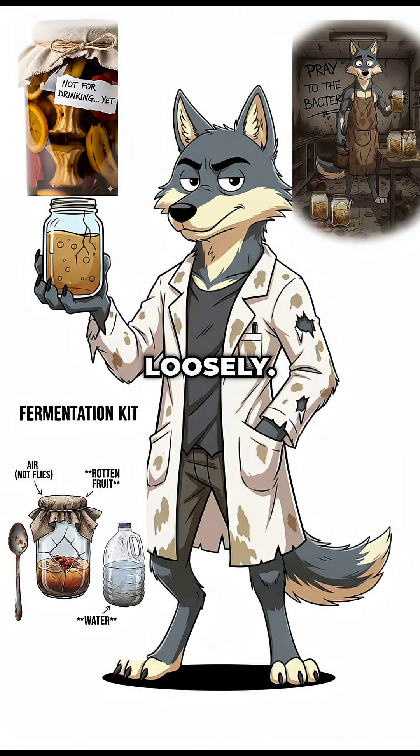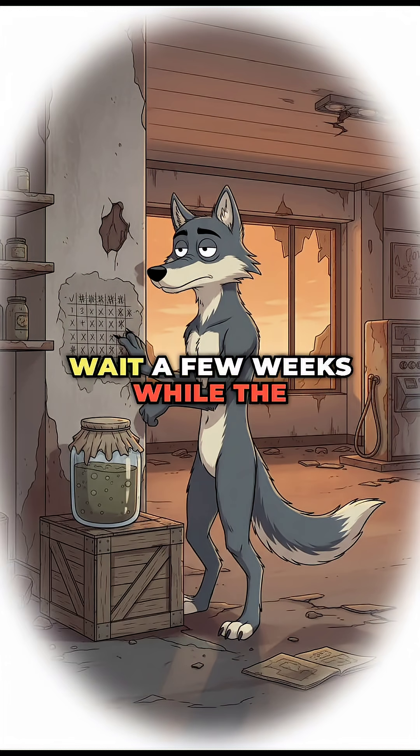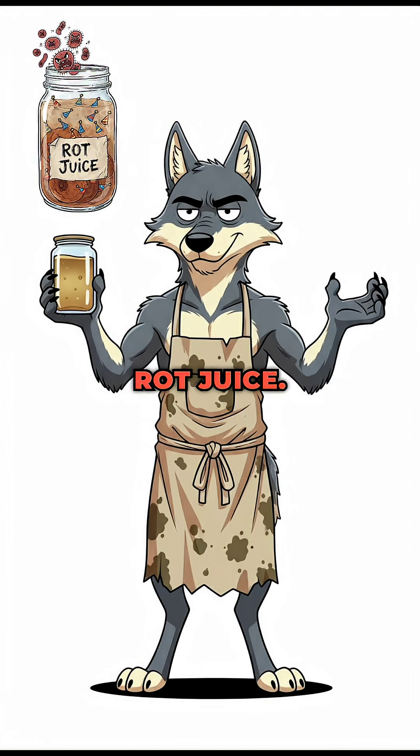Cover it loosely — you want air, not flies, unless you're into protein supplements. Step four: the waiting game. Wait a few weeks while the yeast party turns sugar into booze, then bacteria crash the after-party and turn booze into vinegar. Congratulations, you've invented rot juice.